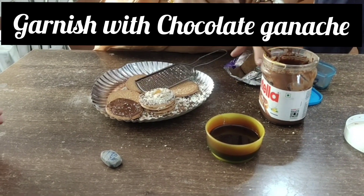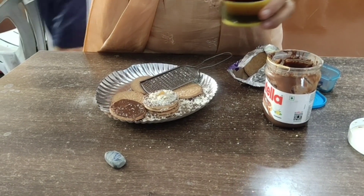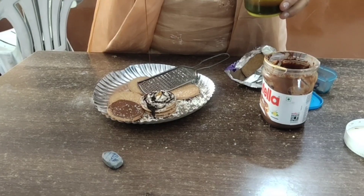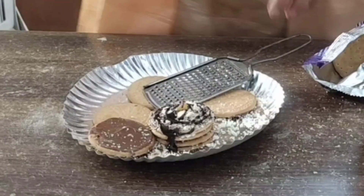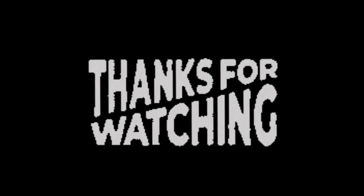You can also grate some cashew nuts and crust — it will look very delicious. Then add chocolate. Your pie is ready! Wow, so good. Thank you.